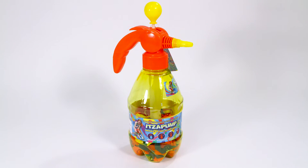Grab some friends, fill your balloons and start tossing with the It's a Pump water balloon filling station.